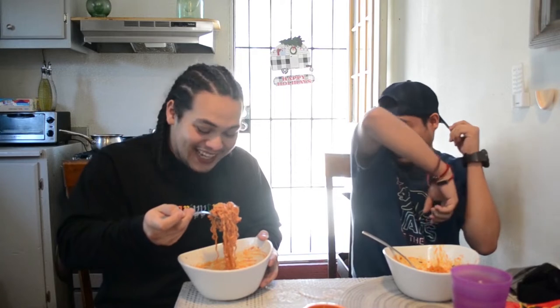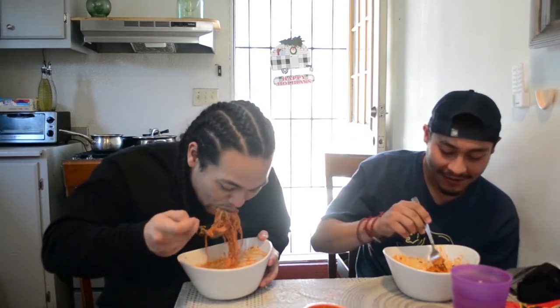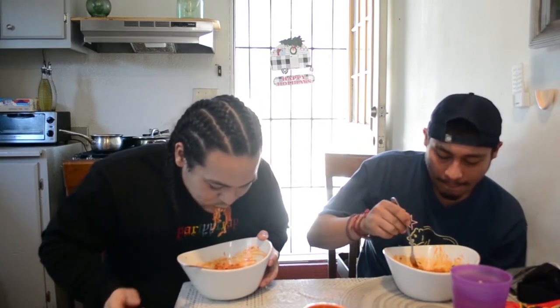It doesn't taste bad — it's tasty, it's just hot. It's not fresh, it's hot. F***ing hot — there's no other way to put it. Don't worry, it's waiting. I'm just trying to finish it as fast as I can.